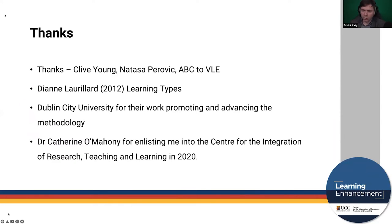No talk about ABC to VLE is going to start without thanks — and thanks here go to Clive Young and Natasha Parovich for devising the methodology and for sharing it, and having the presence of mind to share it under a Creative Commons license, which allows us all to use and reuse their resources.